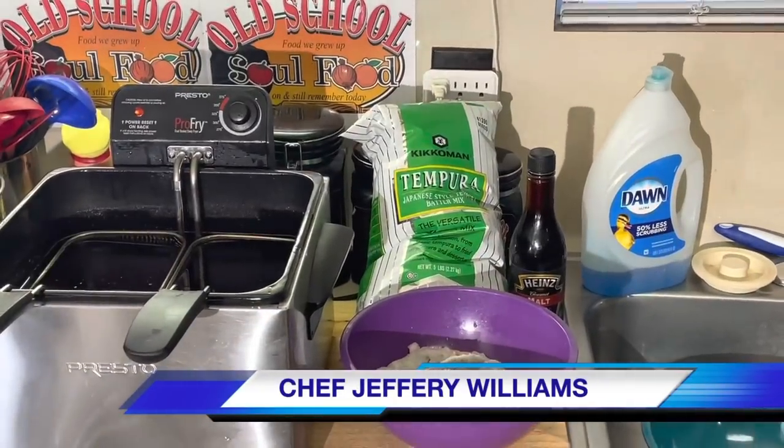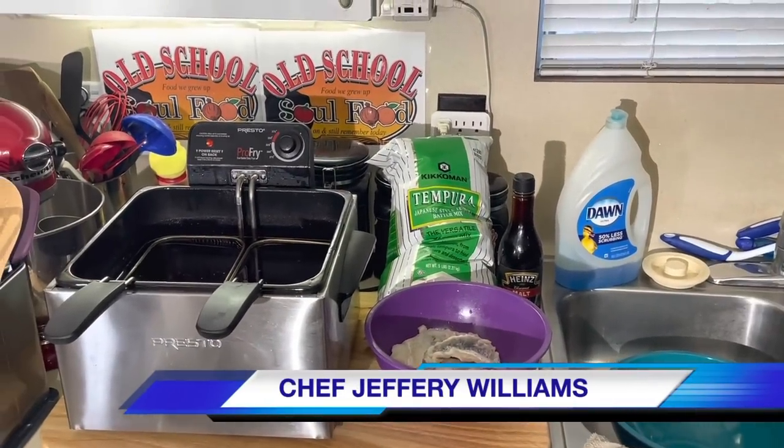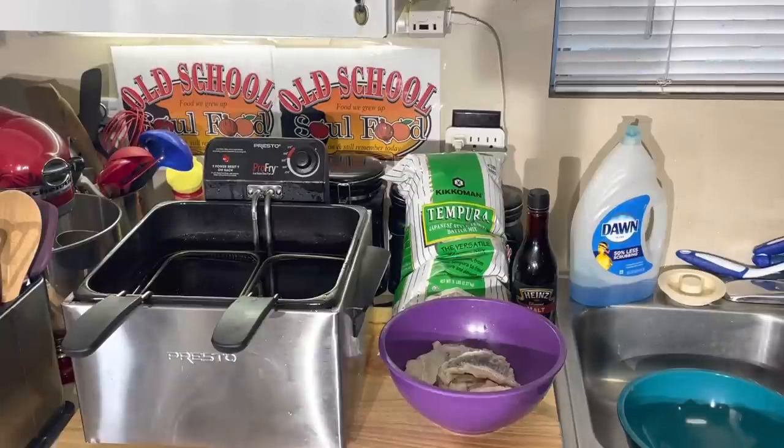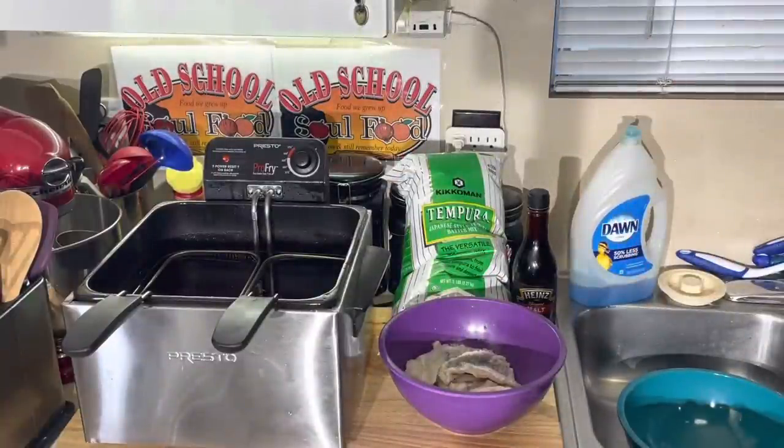Hello, my Old School Soul Food family. Chef Jeff is back with another video. This is the TGIF Fish Segment of the Week, and we are back doing fish. We've been doing shrimp the last couple of weeks. You can see by the preview picture and the title — we're going to do some Old School Fish and Chips.